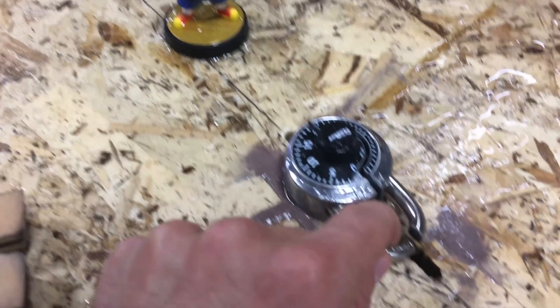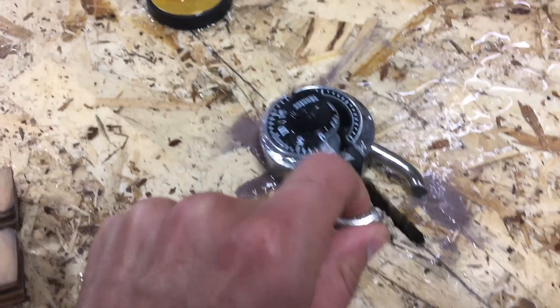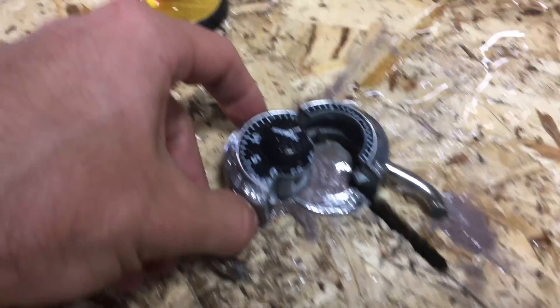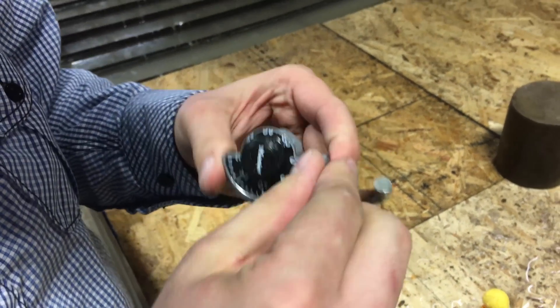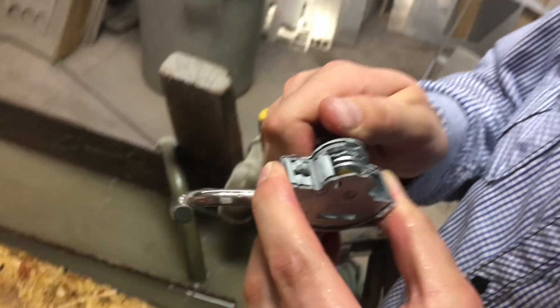Did you break the glue or is it — there it is. The back point of it is still glued to the board. Break the glue on it. Still spinning — we got it spinning. Okay, hold that.